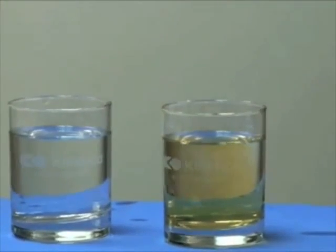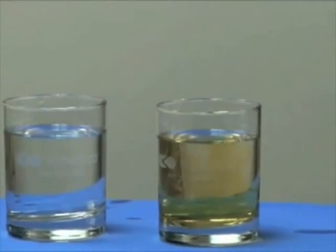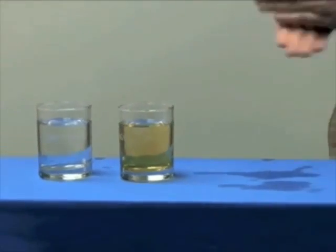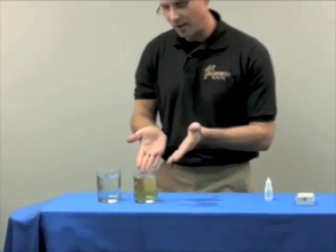As you can see, the glass of water that I had my hand in — my fingers in — is completely clear, where the other glass of water is loaded with chlorine. So obviously, what happened here was the chlorine was readily absorbed into my skin. And just imagine taking a 10 to 15 minute shower — what would happen then.